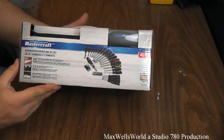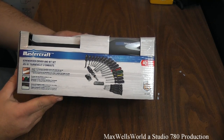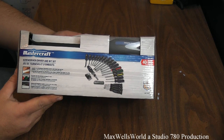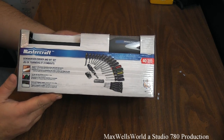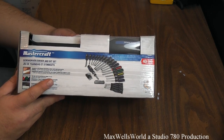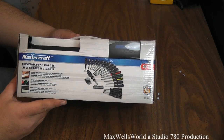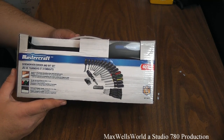Hello YouTube. Here we are with a little bit of an unboxing video and a first look at a Mastercraft brand 40-piece screwdriver and bit set. This was on sale at the local Canadian Tire a few weeks ago. I picked it up as a backup toolkit for inside the house, down in the storage room.